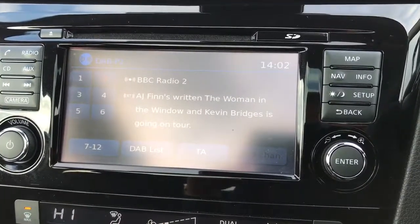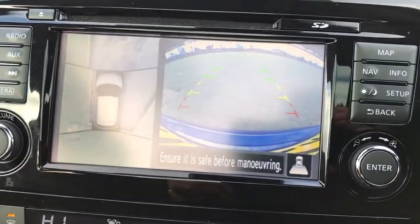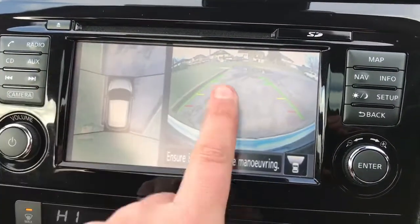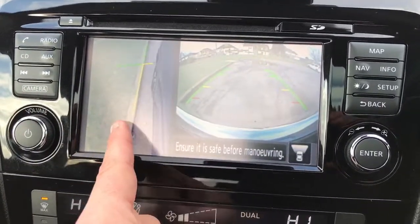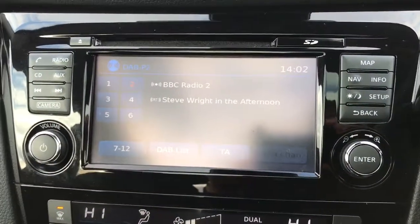This car also has satellite navigation which comes up on the screen, and a 360 parking camera. If I pop the car into reverse you'll see we've got a reversing camera and bird's eye view image. On top of that there's a front facing camera with bird's eye view, and a camera pointing down at the front passenger side wheel — making it very easy to park.